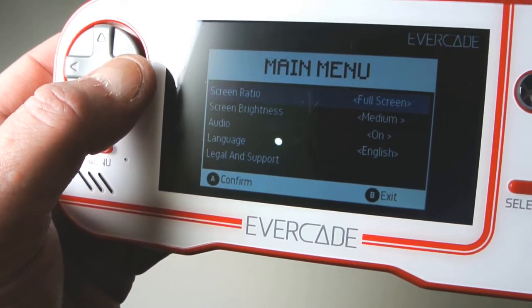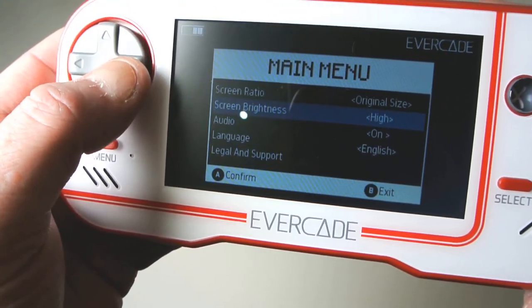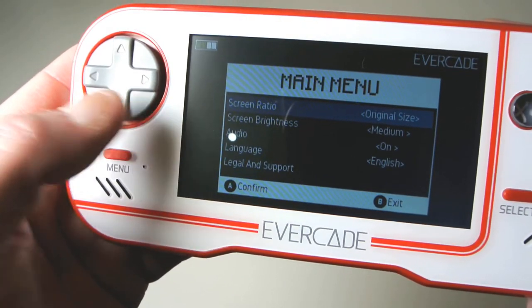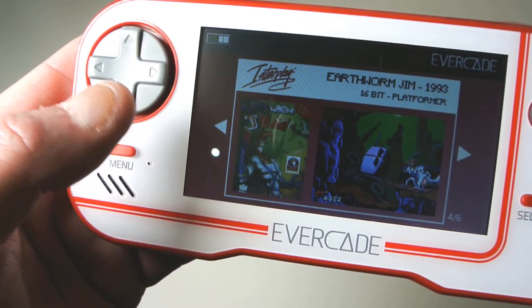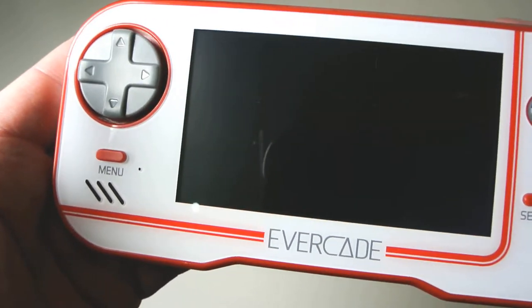You can have the original size or go full screen. You can change the screen brightness to low, medium, and high. Audio on or off, English language — and that's about all you can do. There's not a lot of options on this. So we're going to the first game — we're going to Earthworm Jim.